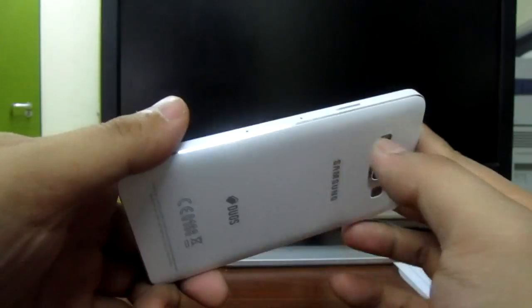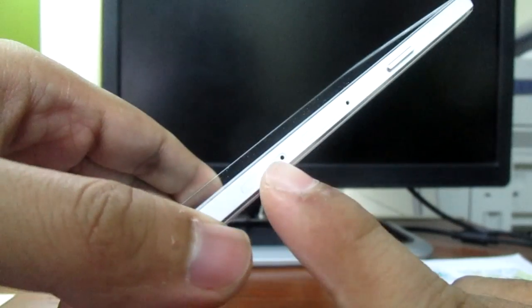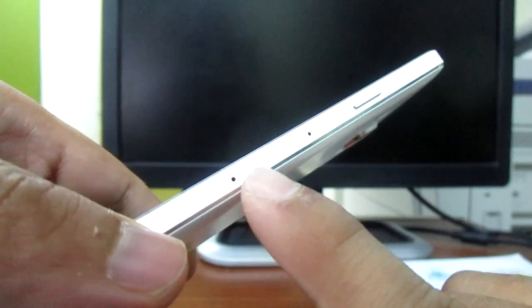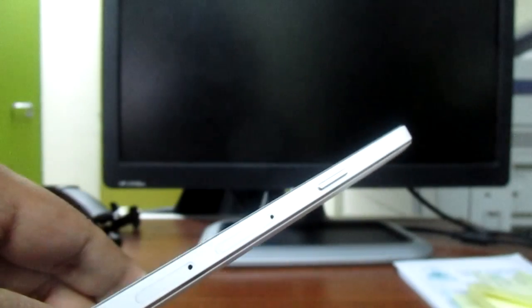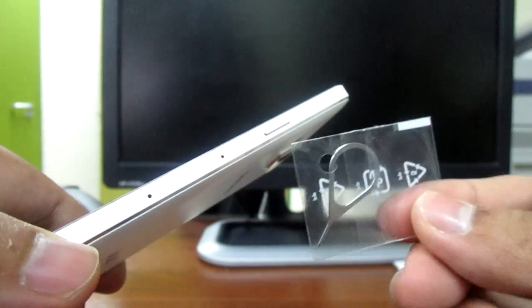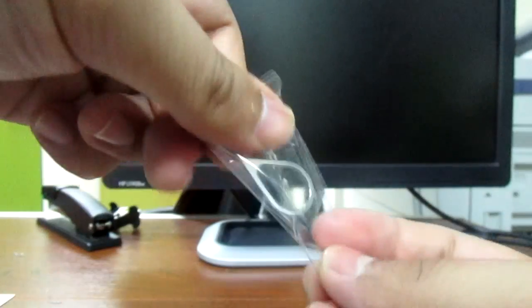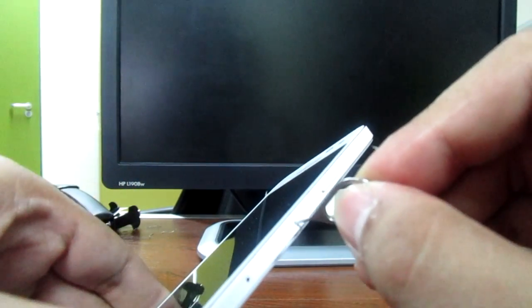By the way, this is an extra note: you cannot remove the battery of this phone. The only way to insert the SIM card is through these two holes. You need to use this pin tool, which is included in the box. You just pin it into the hole and it will pop up — just like that.